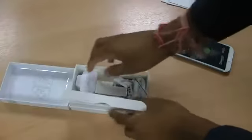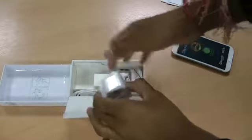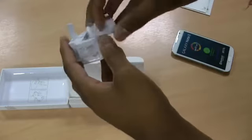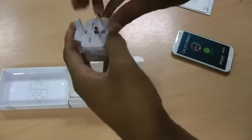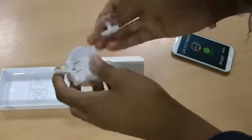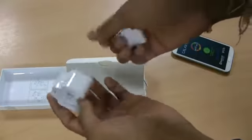Inside the box you have the standard charger. You just plug that in to make it a nice 3-pin adapter, which is quite cool if you're going on holiday — you can always just take this off, fold it down, makes it nice and compact.